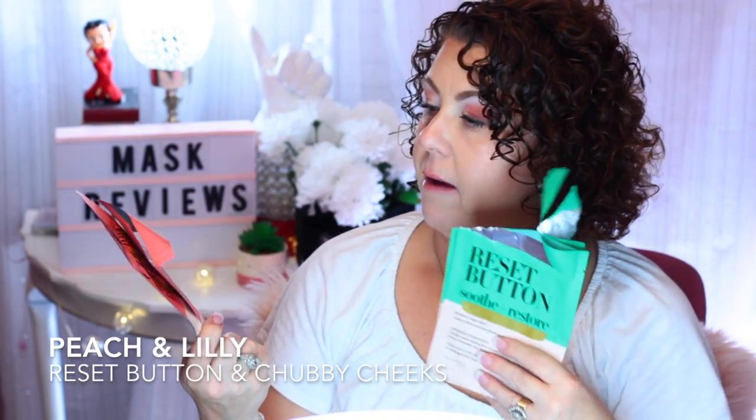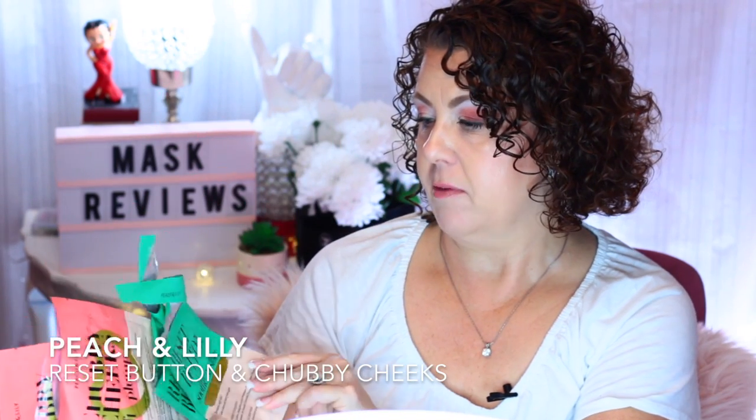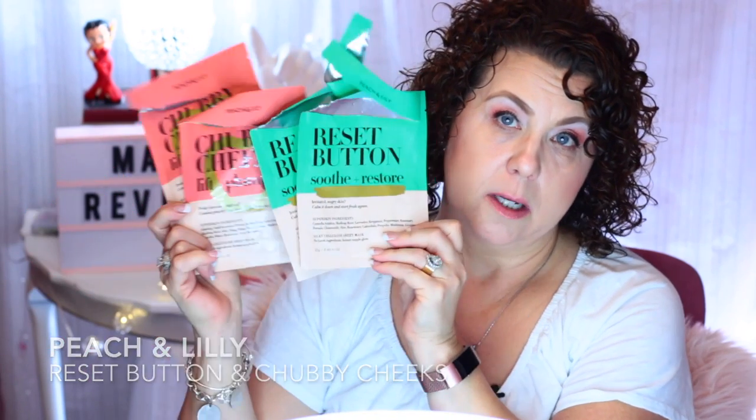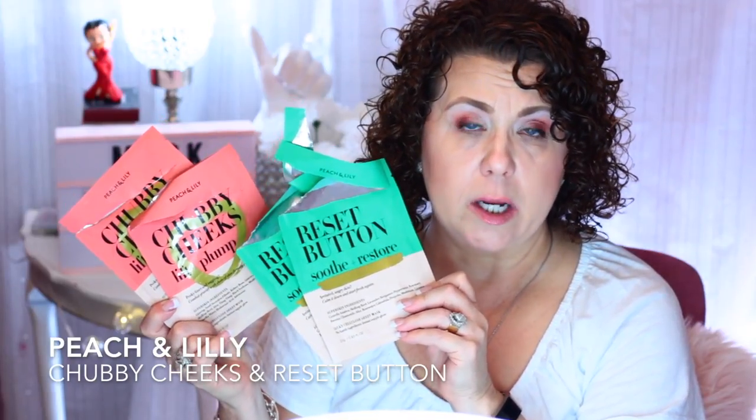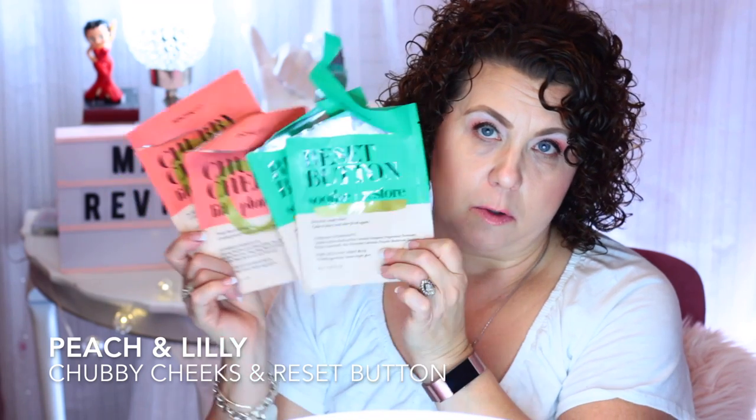This is the Real Therapy Hydrogel Honey Bee Mask — I'm not sure of the brand, but this was in one of my Pink Soul subscription boxes. I'd never used one of these before and I really liked it — I want to get more. From Peach and Lily, I have the Chubby Cheeks mask for lifting and plumping, and the Reset Button for Soothe and Restore. Definitely recommend these. You can get them from the Peach and Lily website, and Ulta has started carrying Peach and Lily as well.